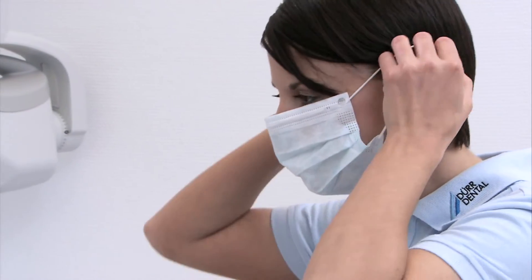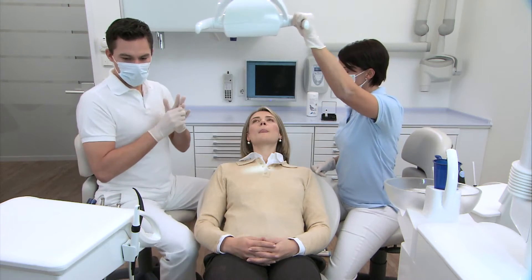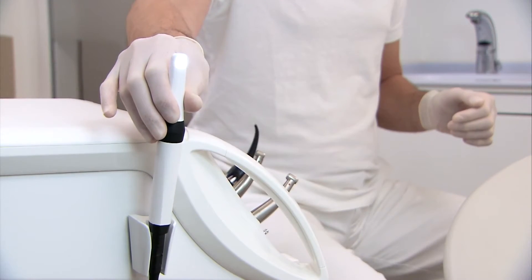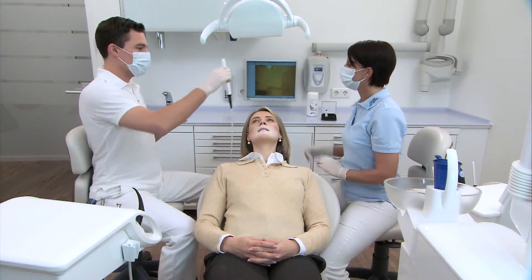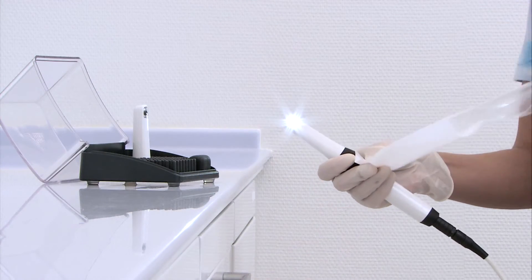The Vistacam iX combines intraoral and fluorescence imaging in a single camera and ensures the highest level of image quality and depth of field with full digital image transmission. The perfectly round, sophisticated positioning of the LEDs in the camera head ensures optimal, even illumination.